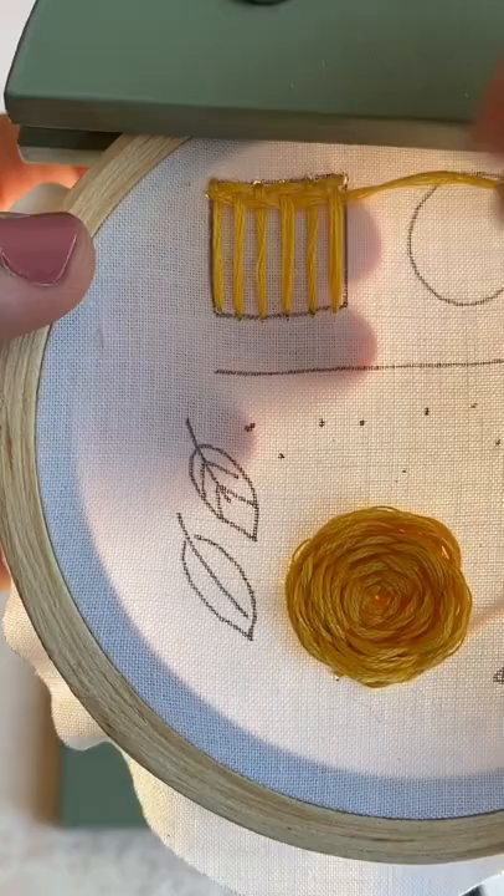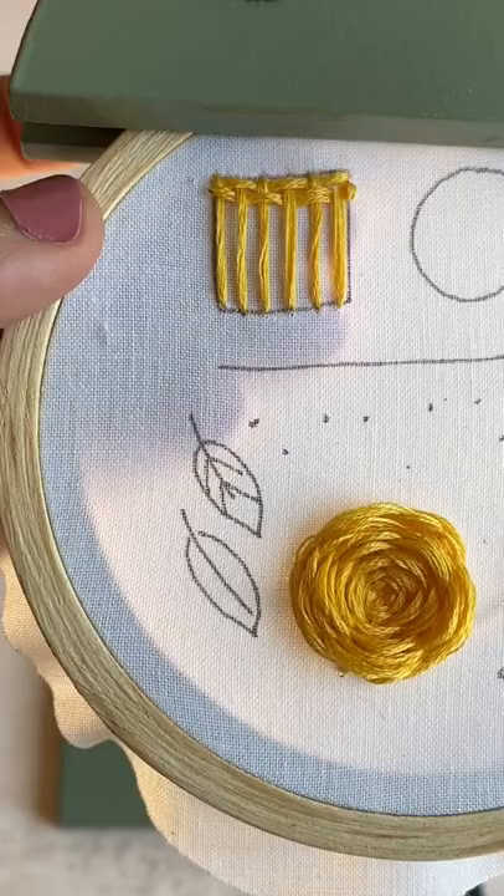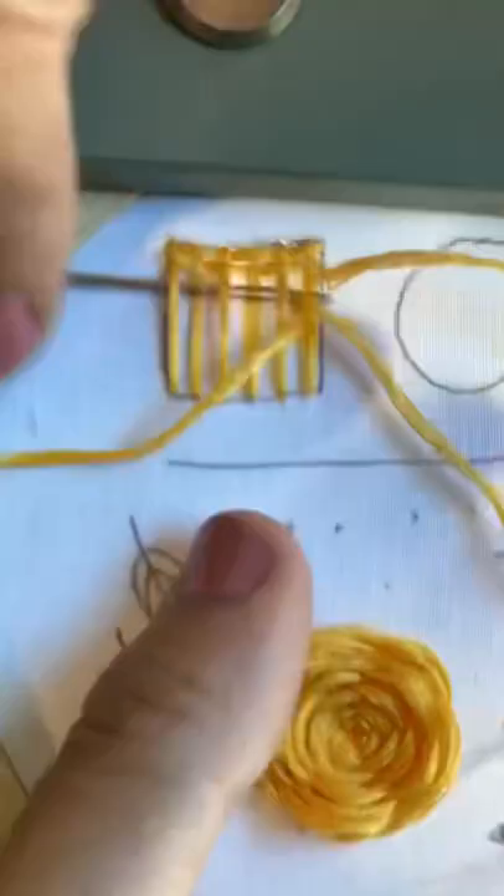Go ahead and pull those stitches through, then let your needle go through the fabric, and then you start that process all over again.